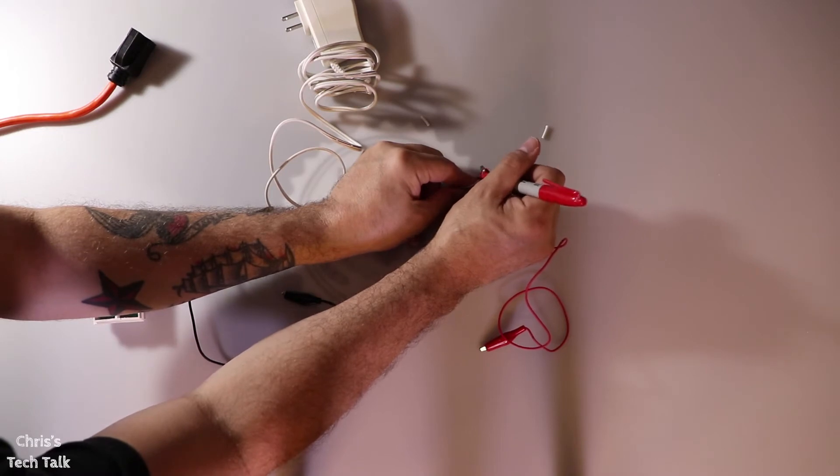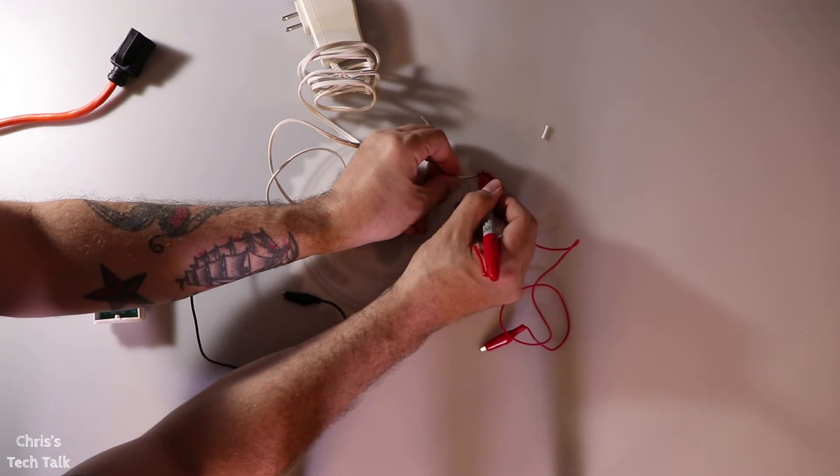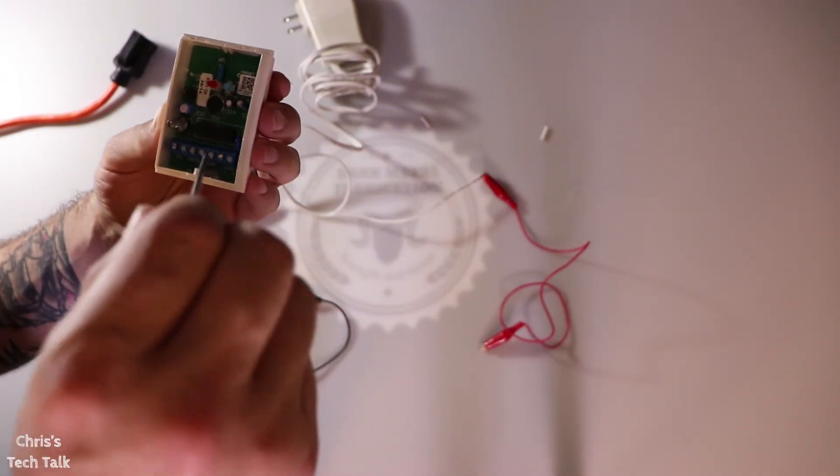Another thing I like to do — once I know which wire is which — is make a red mark on the one that I figure out is the positive. And again you can see where I need to connect these.